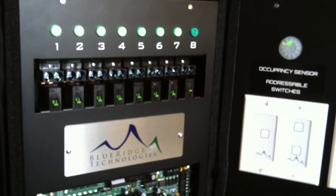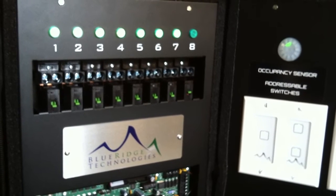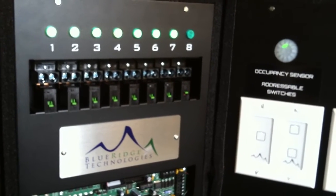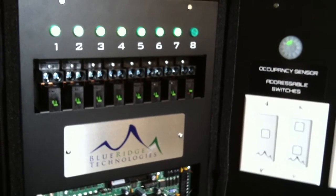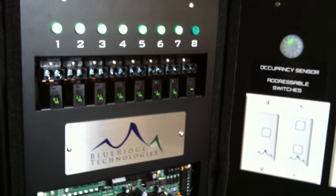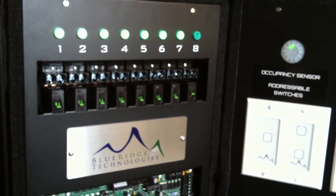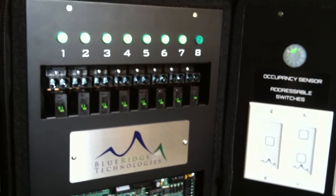Now we're going to simulate an off-command from the building automation system. For the bottom channel on the two-channel station, it is now in flash mode. As the occupant presses the switch, flash mode has been disabled and the lights continue to remain on.